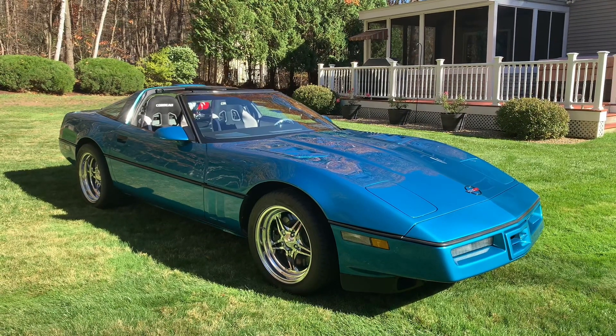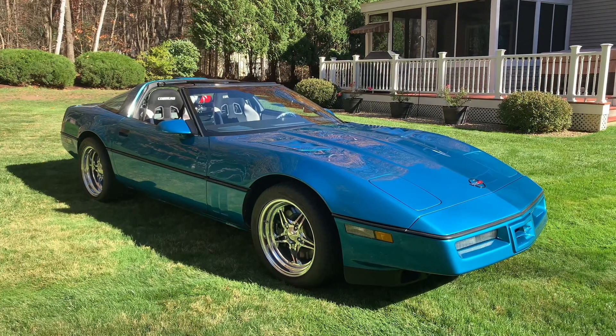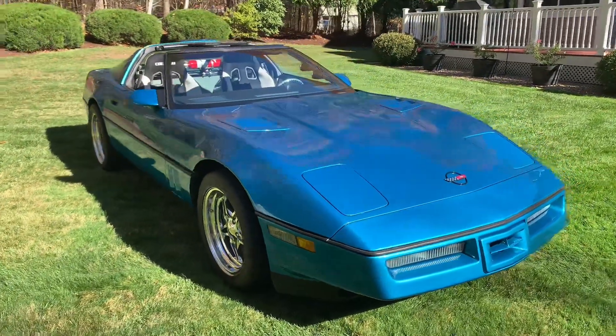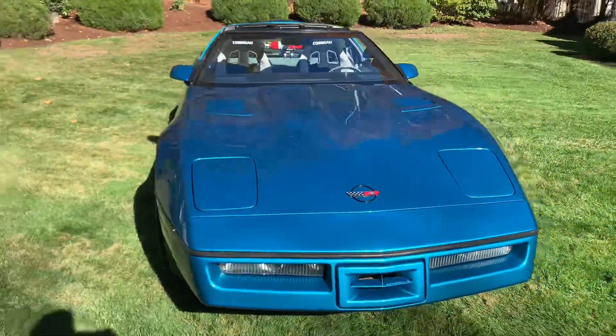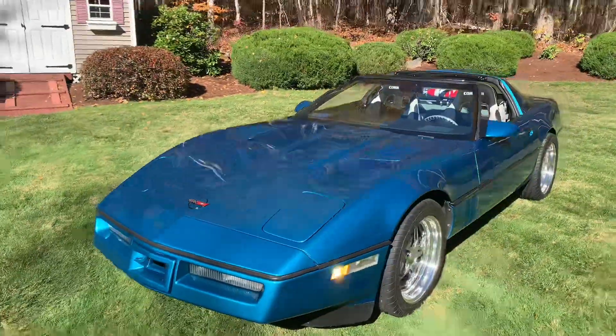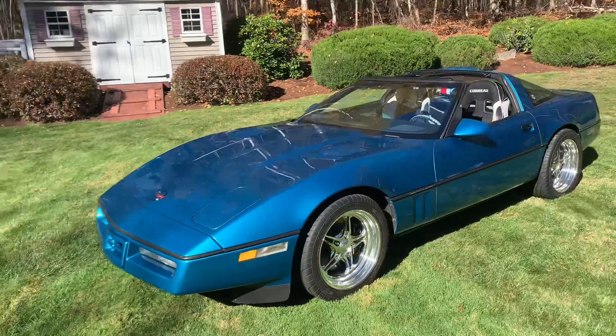Again, it's an '86. I've done a lot of work to it. I've had the car since 1994. Over the years I used to race it — autocross race it, drag race it, all kinds of things — so I've done a tremendous amount of modifications to it.